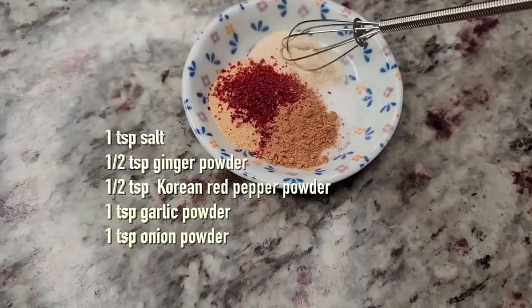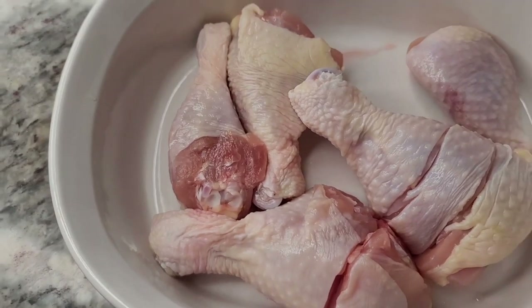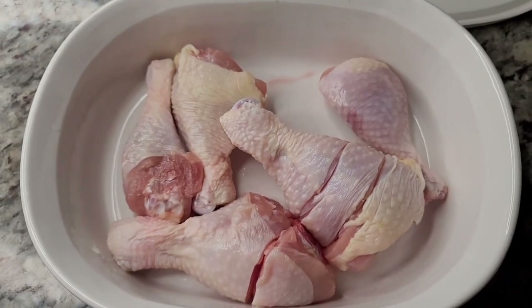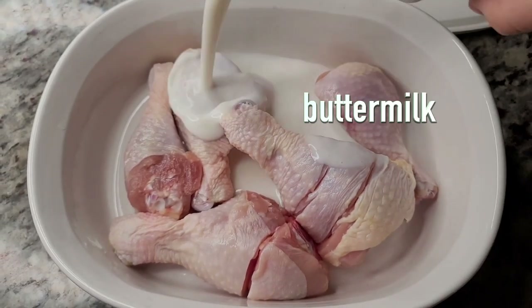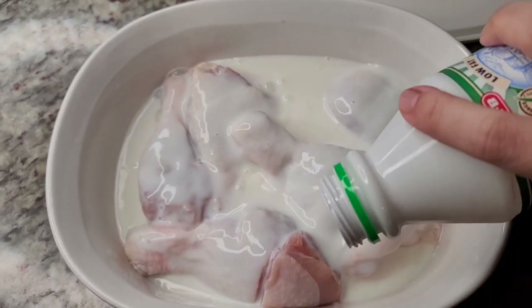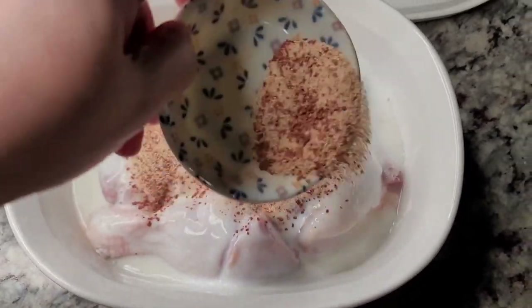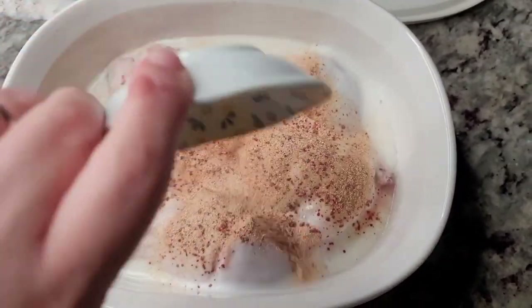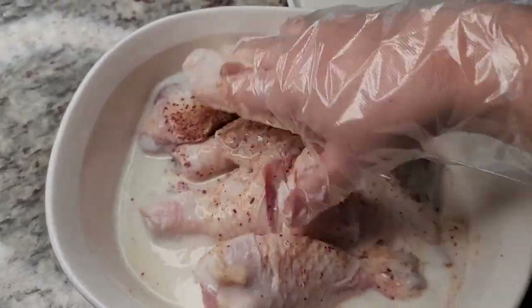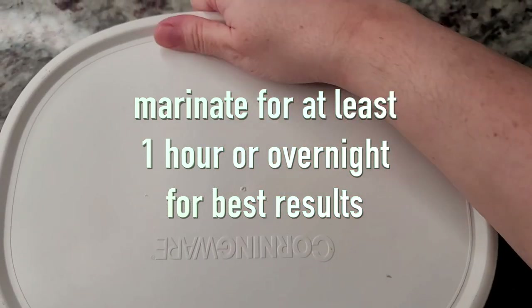One in the air fryer, the other double fried on the stovetop. Today I'm working with two pounds of chicken legs. I'm going to add buttermilk - around a cup to a cup and a half - just to make sure it's coated. Then I'll sprinkle in my seasoning mix, mix it with a glove, cover with a lid, and put it in the refrigerator for about two hours, or overnight for best results.